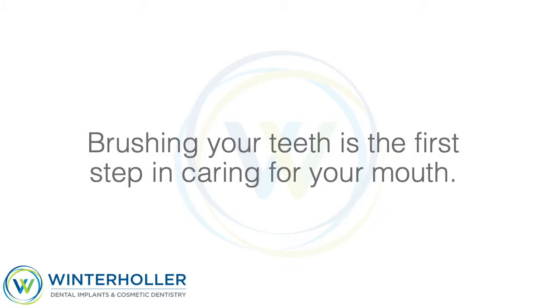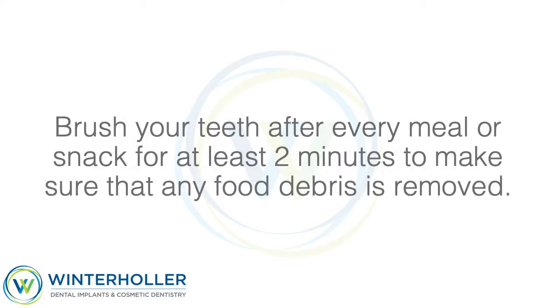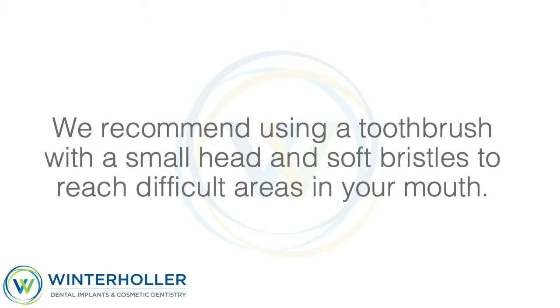Brushing your teeth is the first step in caring for your mouth. Brush your teeth after every meal or snack for at least 2 minutes to make sure that any food debris is removed. We recommend using a toothbrush with a small head and soft bristles to reach difficult areas in your mouth.